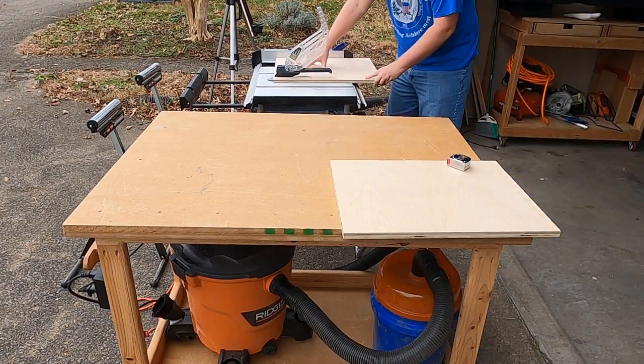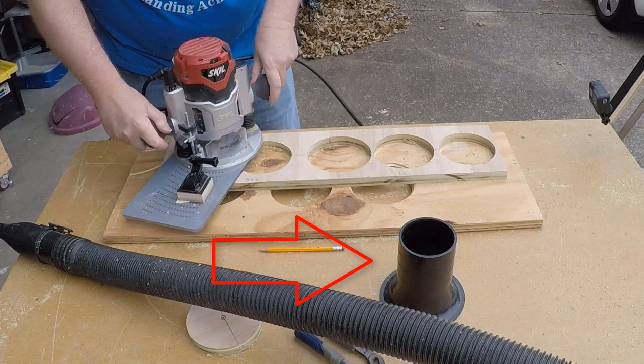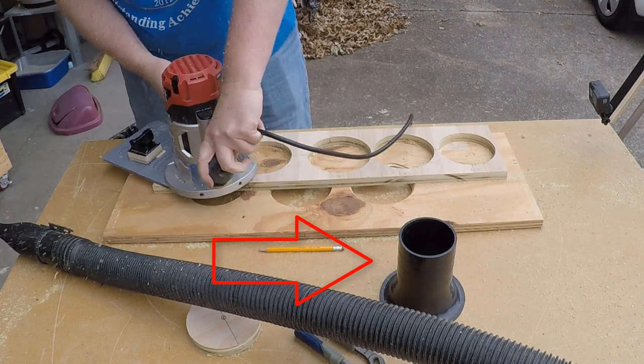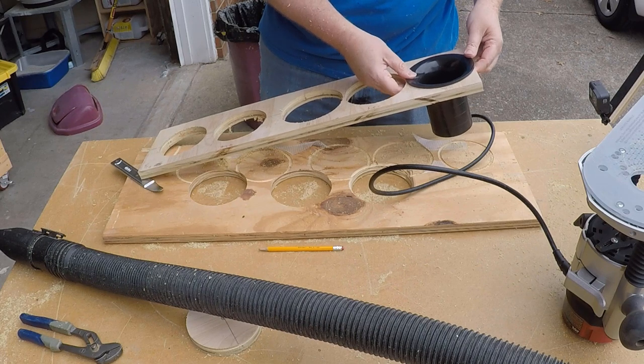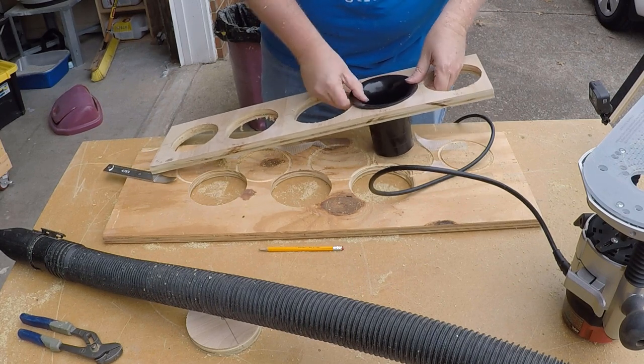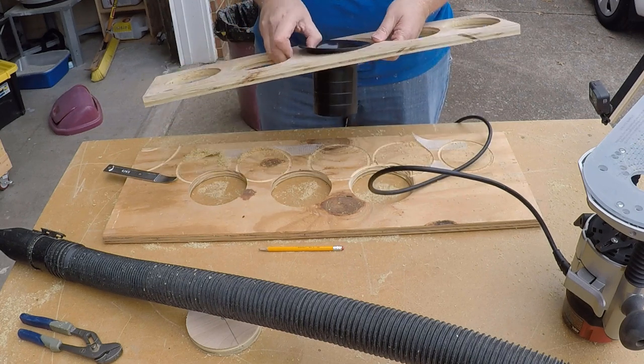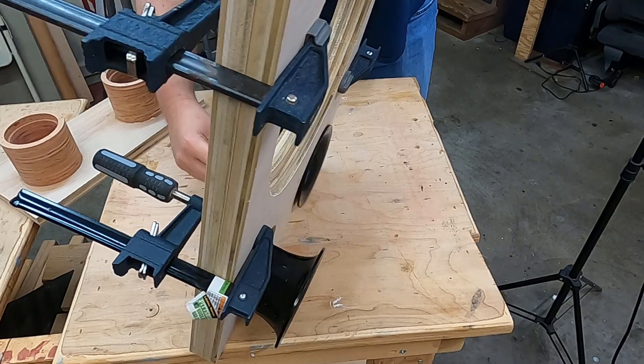Speaking of the ports, I grabbed some inexpensive ports from Parts Express. These were a dollar each — I'll make sure you get a link down in the description. They didn't come with a lot of specifications, so I had to make some test cuts with my router and my circle jig to figure out what size opening I needed to get a great fit on these port flares.